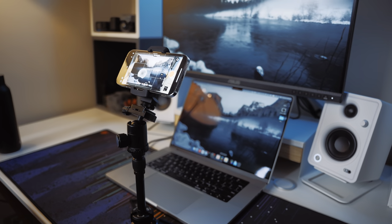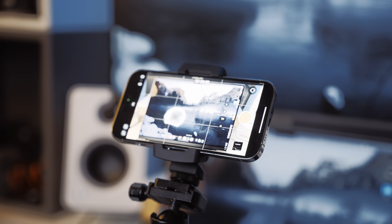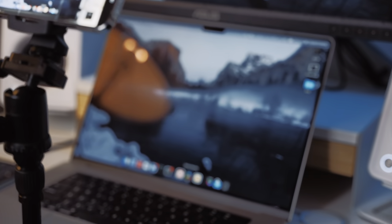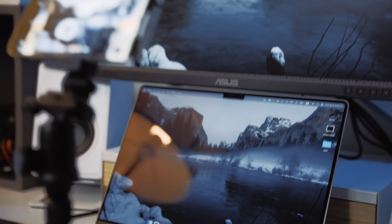Before we begin, I have to explain the next-gen recording setup I've got going on here. As of filming this video, none of the available screen recording software actually supports recording in HDR. And because I don't have a capture card and I'm not buying one, I'm going to do the sensible thing and point an iPhone at my screen. Let's dive in.